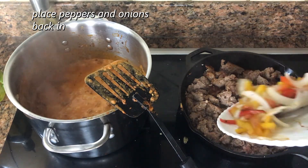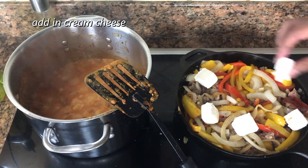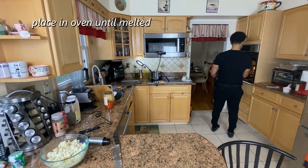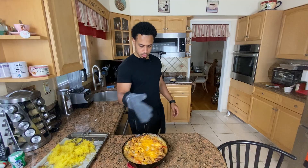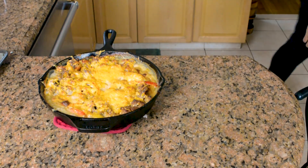Once cooked through, place the peppers and onions back in along with cream cheese. Once that's fully melted in, top with a layer of cheddar cheese and place it in the oven. Once it looks this pretty — look how nice that looks — it is ready to serve or box up, since this is meal prep.